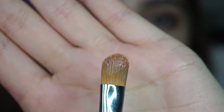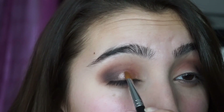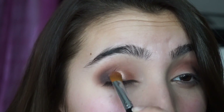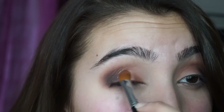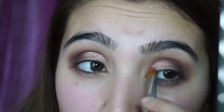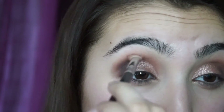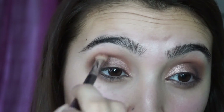Now I'm spritzing my Morphe M224 brush with some Fix Plus and I'm packing Luna on my lid. I don't want to go too far out so that it doesn't catch the Aphrodite — I want it to stay right in the middle and in the inner corner. Then I'm going in with the Sigma E25 brush again and just blending it all out so that it doesn't look too harsh.